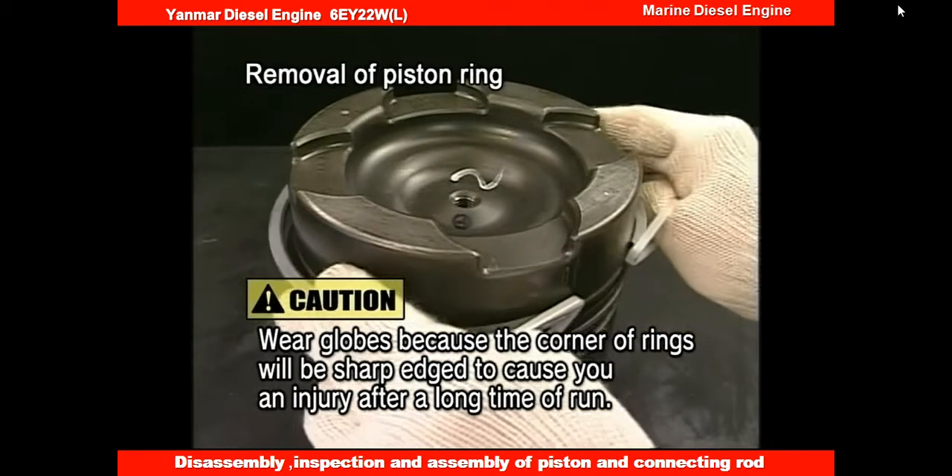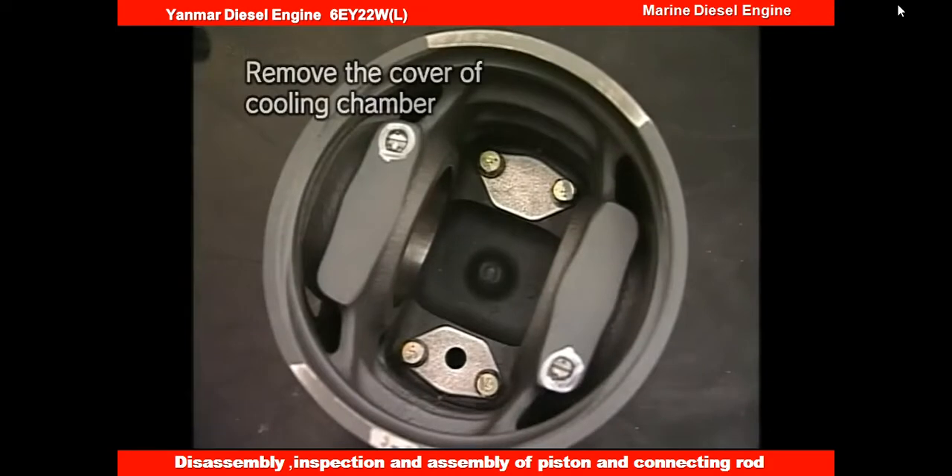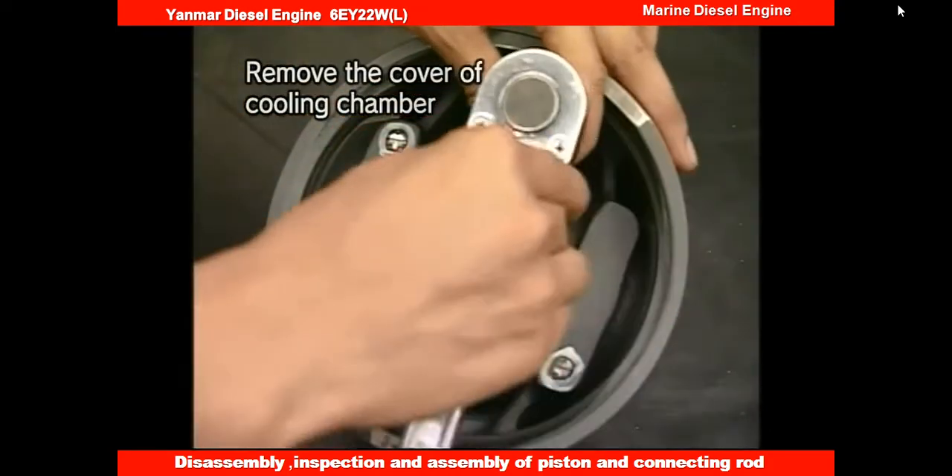Secondly, remove the piston ring. Turn over the piston and detach the cover of the piston cooling chamber.